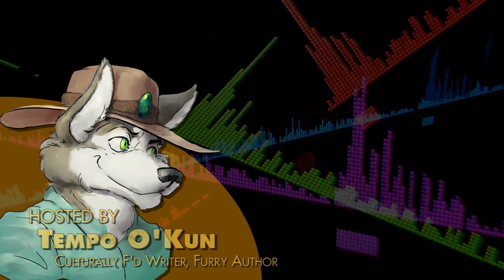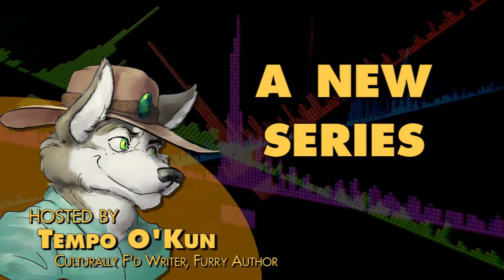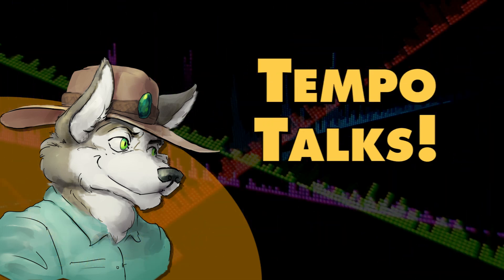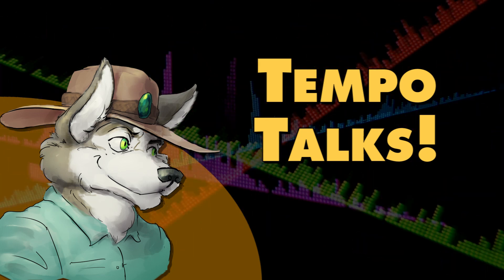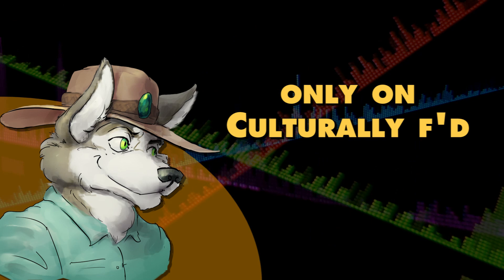Culturally Eft is the top pop culture analysis channel for talking animals. In addition to our video essays, we're launching an interview series with voice actors, animators, game designers, and other creators, all with the intent of examining the role of furry in society. I'm Tempo, and I'll be taking you on this journey, so slap your paw on that subscribe button and stay tuned.